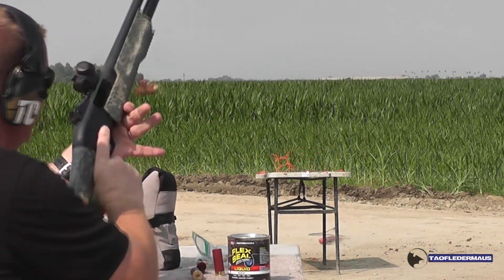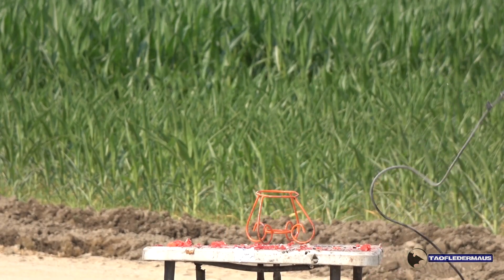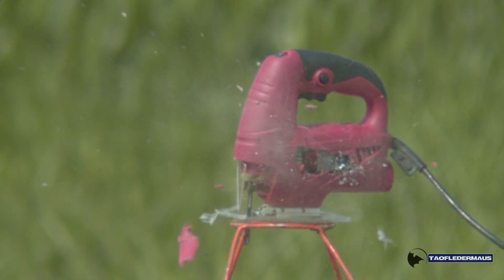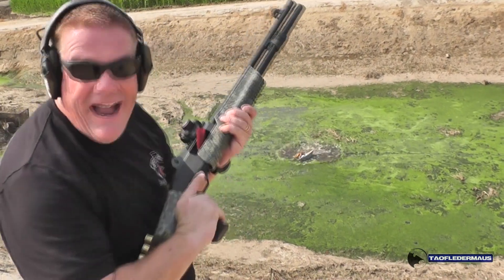We used this saw to cut a boat in half. Now we're going to use a Flex Seal slug to cut the jigsaw in half. I shot a saw in half! I shot that boat in half!